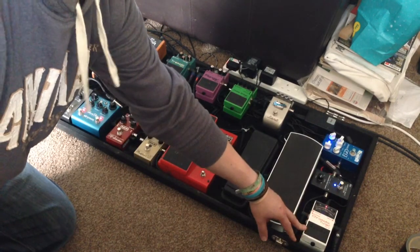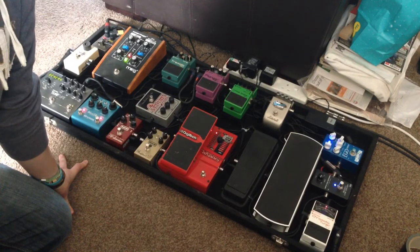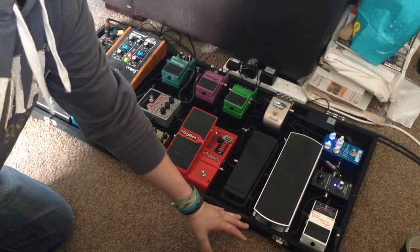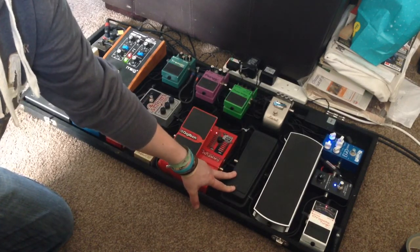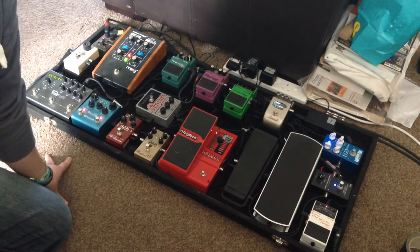I go into the Boss TU tuner — had that for as long as I can remember, never let me down, great tuner, does what it does. From there we go into the wah wah pedal — it's just a basic original Crybaby Dunlop wah wah, great sounding pedal, had it for years and years, never let me down.